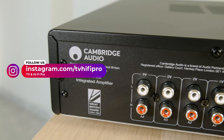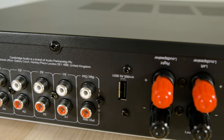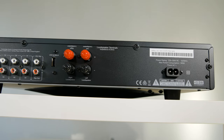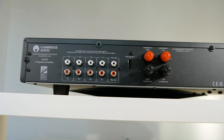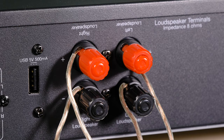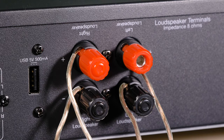On the rear, there are four RCA inputs to connect analog devices like a CD player, and there's also a REC output. There's a USB port, but in this case it can't play music and can only charge a device like a Bluetooth receiver. We also find terminals to connect the speakers, which are compatible with banana plugs.